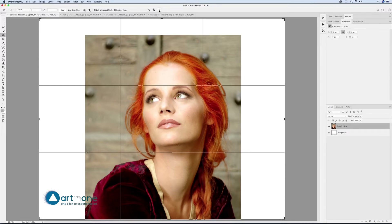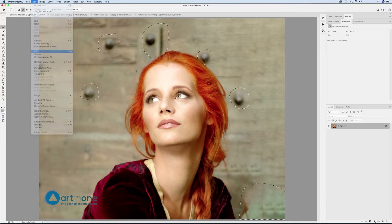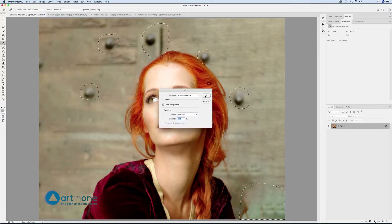This means the enlarged areas made by the crop are filled with the same background that we had. Select with the lasso tool some details that we want to eliminate and fill them using Edit > Fill, making sure content aware has been selected.